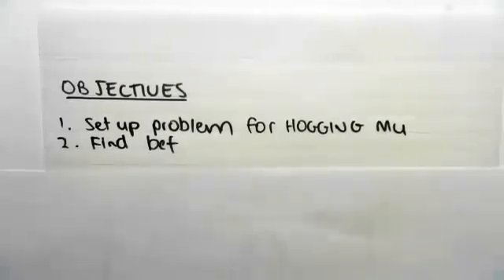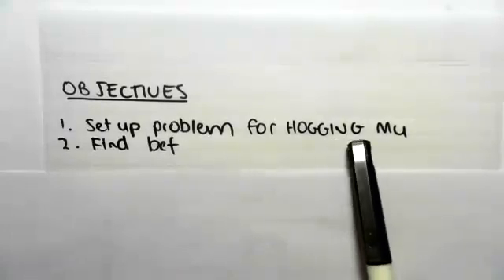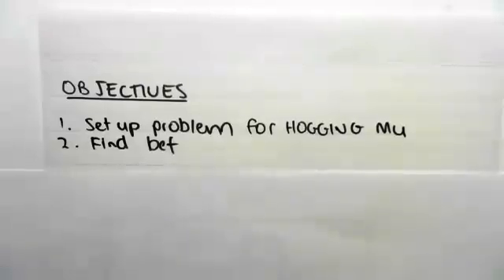Hey guys, the objective of this video is just to set up the problem we're going to be doing for hogging ultimate moment. So hogging M subscript u means the ultimate hogging moment. We're also just going to find the effective width.